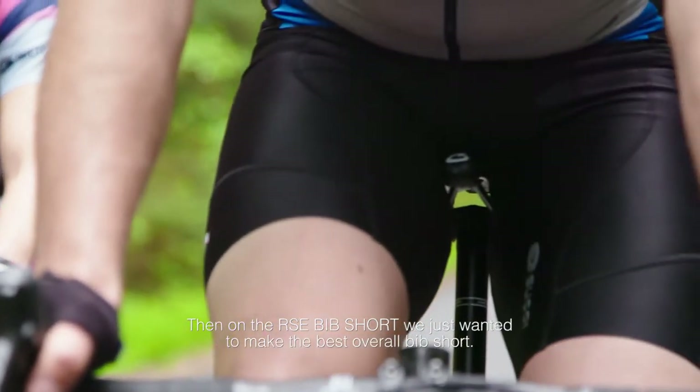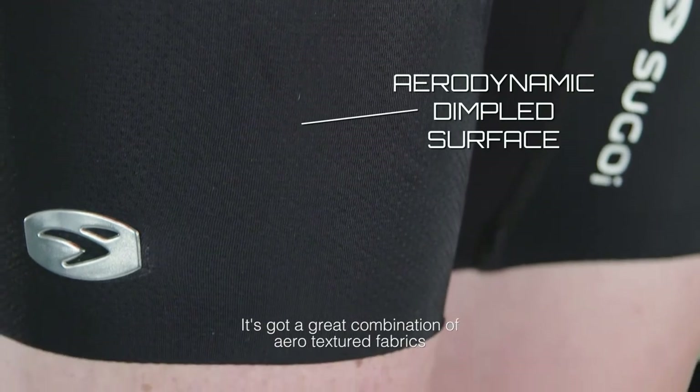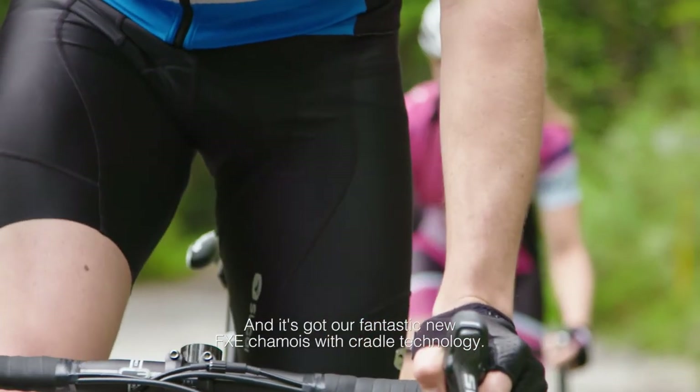On the RSE bib short we really just wanted to make the best overall bib short. It's got a great combination of aero textured fabrics, it's incredibly lightweight, and then our fantastic new FXC chamois with cradle technology.